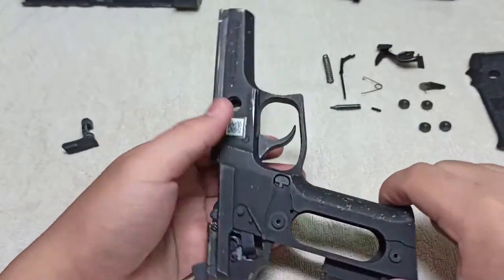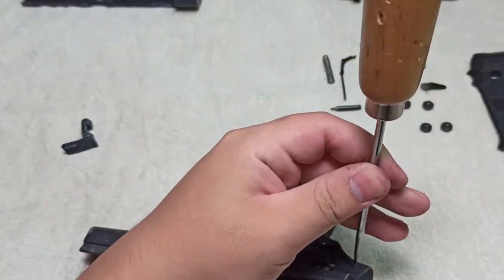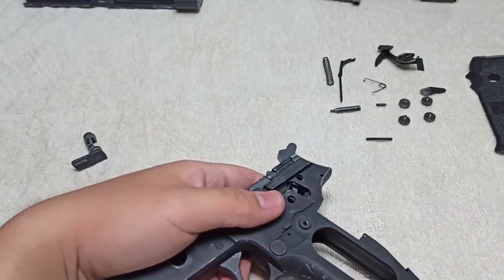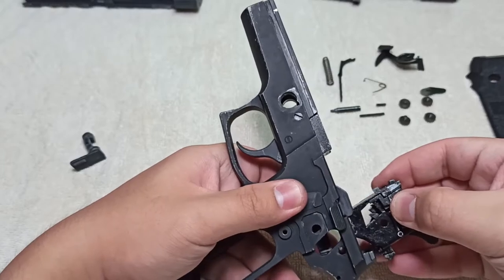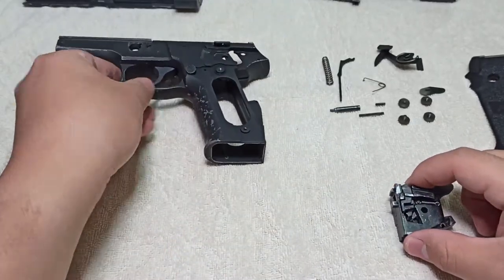Take your hole punch and punch it out. For this you might want to use pliers to pull it upwards, and then put it to the side. After that, you should be able to take your hammer assembly up and out. This is our hammer assembly — put it to the side. Now I'll teach you how to disassemble it.